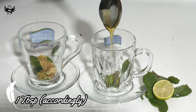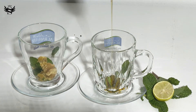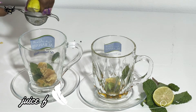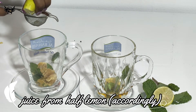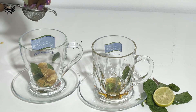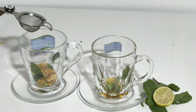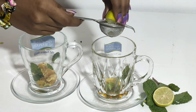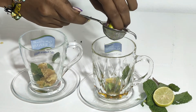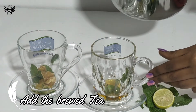In one glass I'm going to add a little bit of jaggery, and in the other glass about one tablespoon of honey. You can always adjust the level of sweetness according to your taste. Then I'm going to take half a lemon and squeeze it equally into both cups. If you like a more lemony taste you can add more, or less — it's all according to your wish and taste.